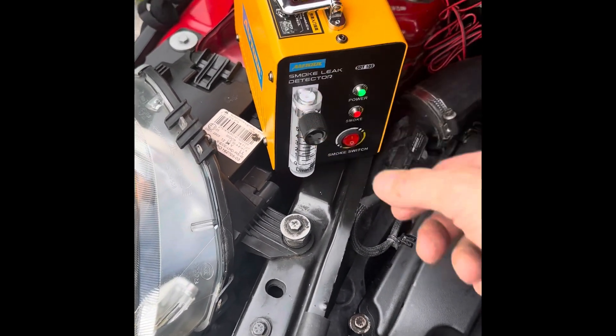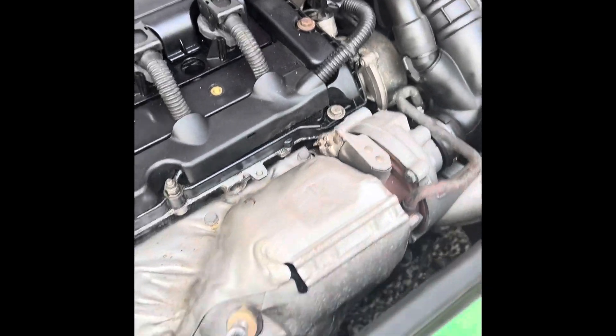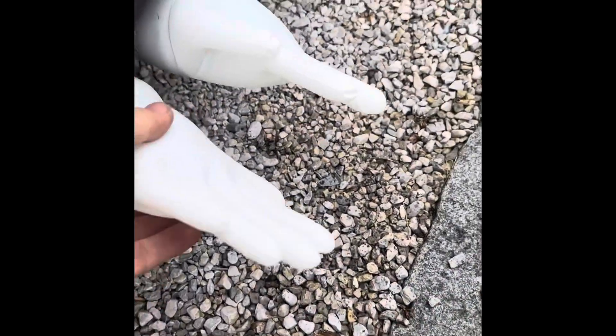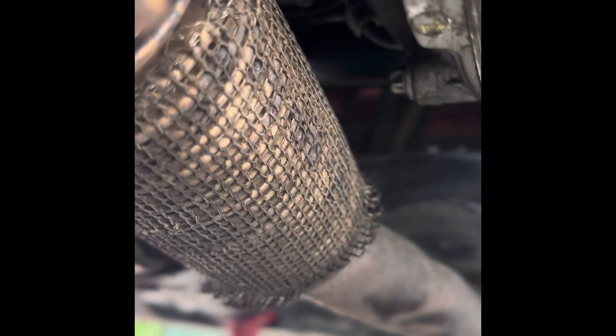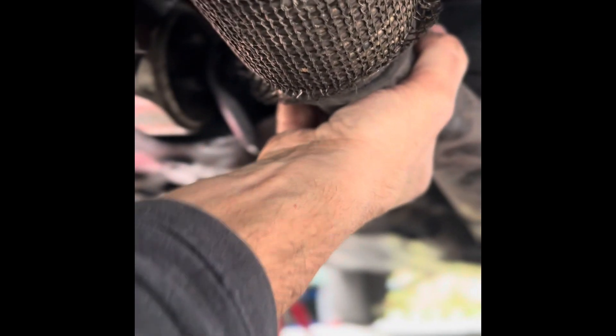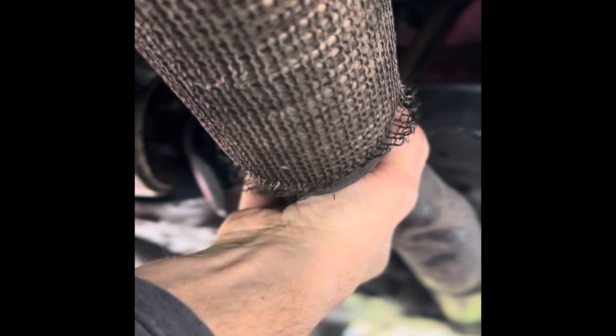Turn that on full blast — it's kicking out a lot of smoke. Getting back underneath to have a look. We can see there's pressure in there — looking good. We do seem to have a leak here; it's not much of a leak but it is there. That's after the cat so I'm not sure whether that would make a big difference. There's also something suspicious here — I don't know if it's shot or whether it slides in — but it looks like that could be a problem.